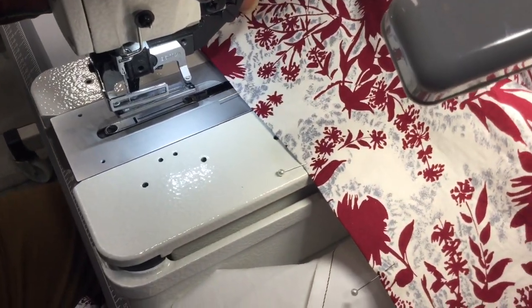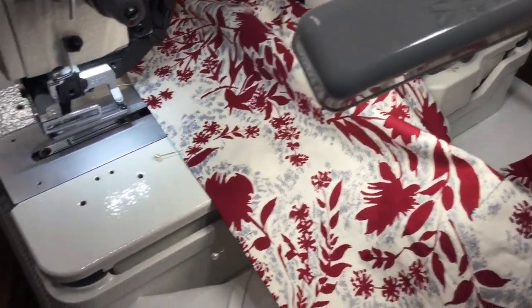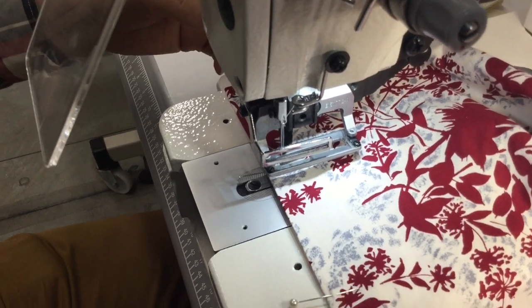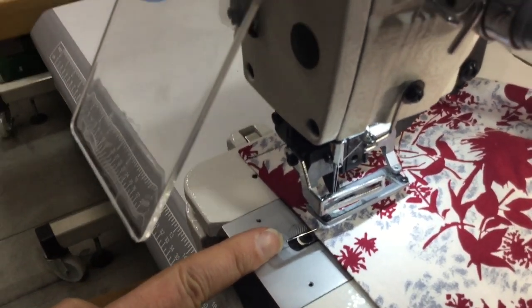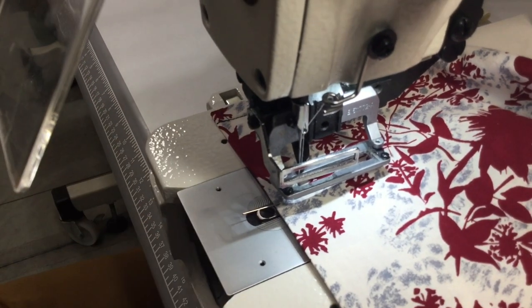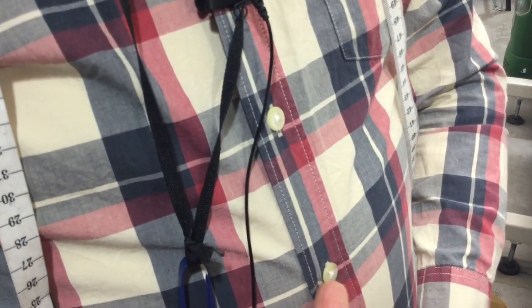We've got our blouse here. We've got the pins in place and the front of the shirt facing underneath is going to go underneath the foot. The pins go horizontally because that's the way the buttonholes go. In a shirt that has a fall-back facing, buttonholes always go horizontally because that's the way the pressure goes on the body.